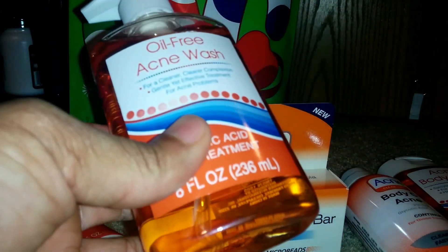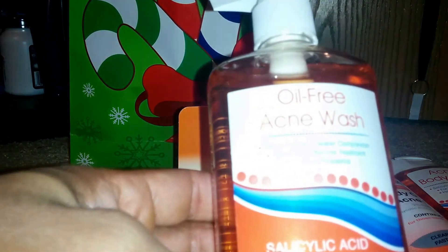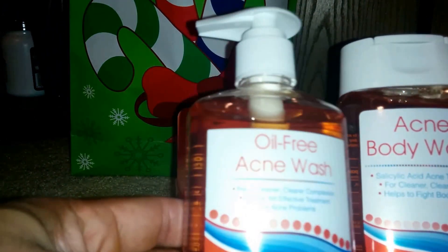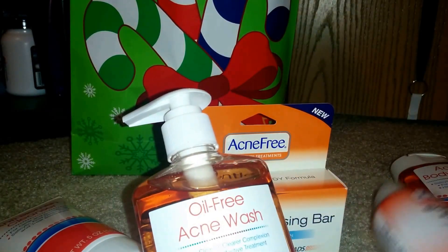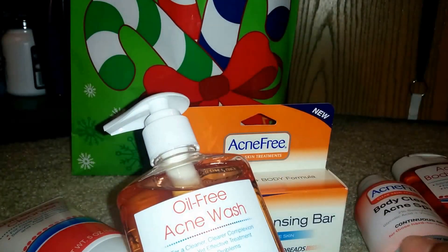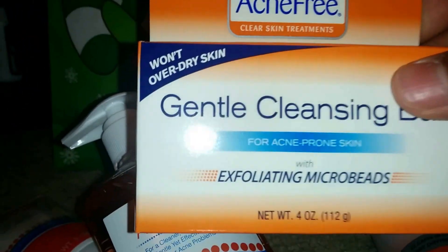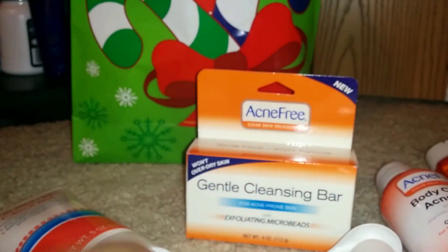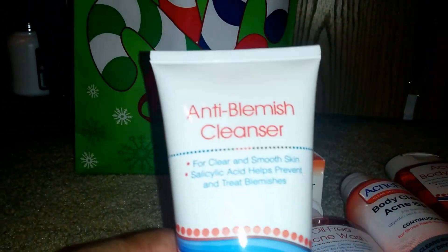So basically I'd suggest starting off maybe using this wash since it's similar to this one, or maybe use one for your face and one for your body. This one can be used for the body also. You can use the bar like a soap bar all over and for the face. That's another cleanser option.